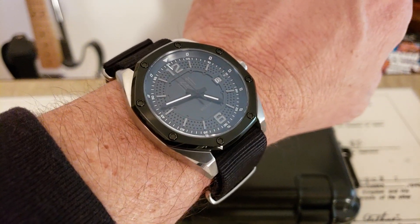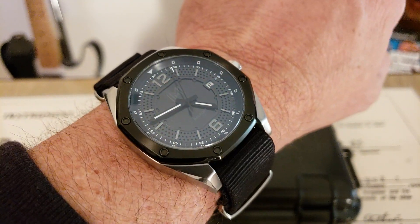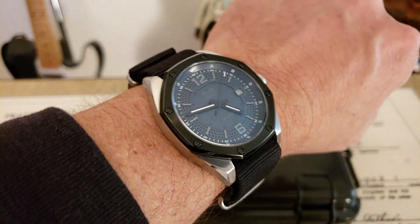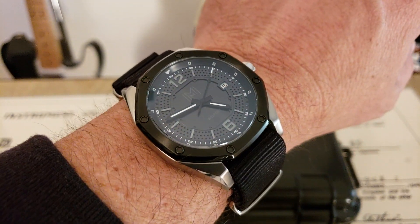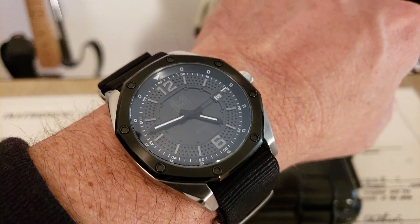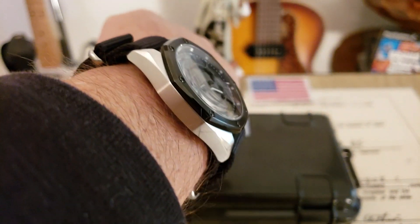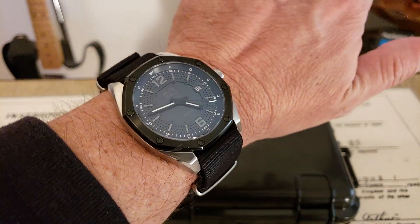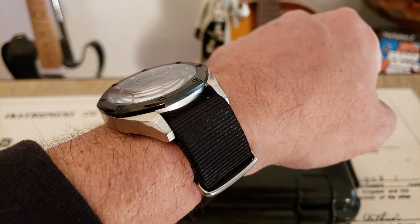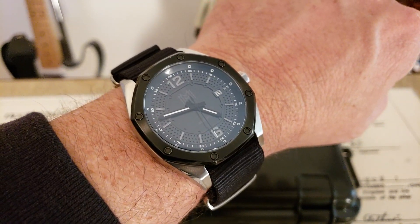They have a couple of different dial configurations available — I know they have a white dial — and also a couple of different bezel configurations. This one came on a black NATO strap, which I really love on this watch because it gives it a sporty feel. It's a good watch with the 9015 automatic high-beat movement from Miyota, comes in at 12mm of thickness so it wears really well. You also have a display caseback, sapphire AR coated crystal, and 200 meters of water resistance, so it's a watch that can really do everything.